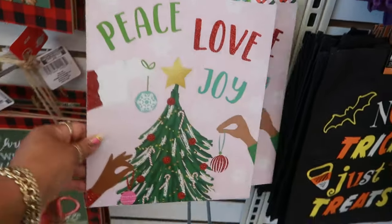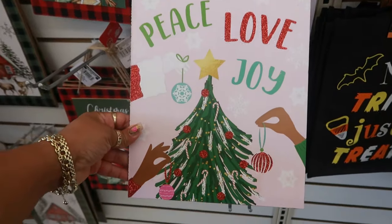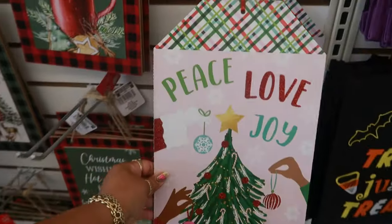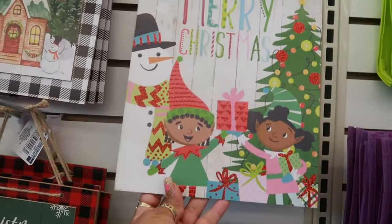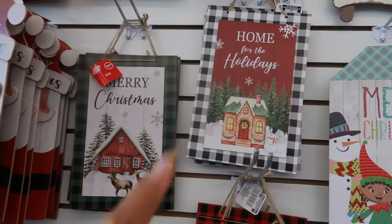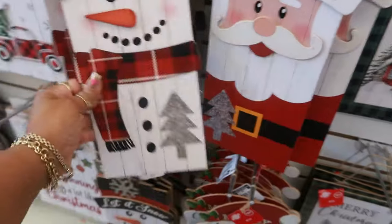Here's a couple more pictures. I think these were out in the past — I feel like I remember this one. I like that. And then you have this one. Cool. Home for the holidays. Santa and the snowman.